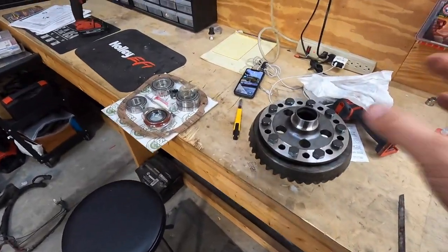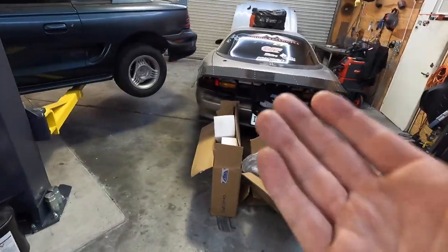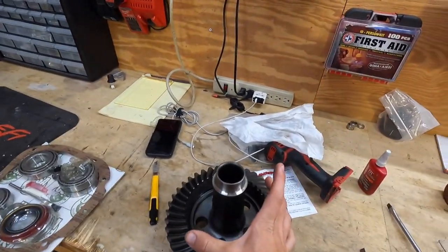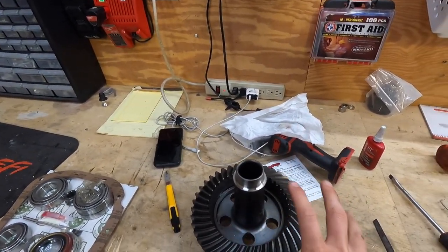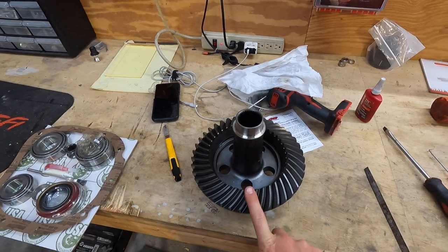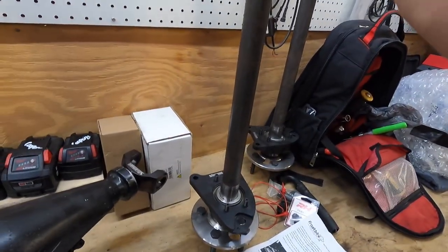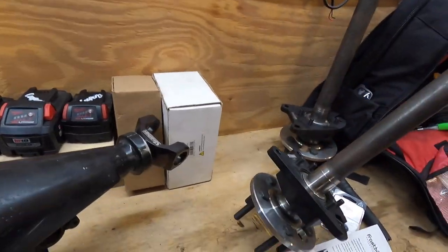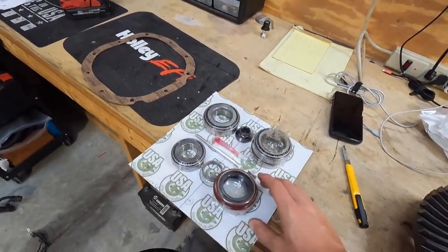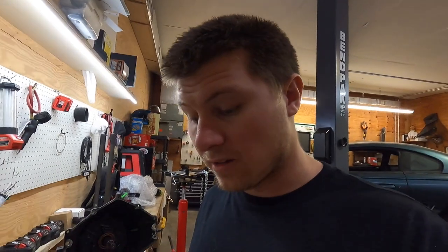So if you guys don't remember, I took the stock diff apart — well, it wasn't really the factory diff, it was an 8.8 I had bought from a buddy of mine. I took it apart and I'm putting this limited slip in here. So instead of all that complicated sorcery of an open diff, this just connects the two axles directly together. I'm going with these beefy Strange axles — really nice parts. Never done this before. Putting a gear in a car has always been something that scares me.